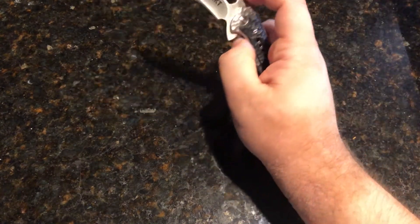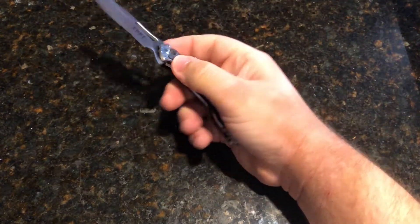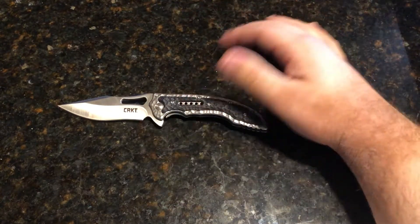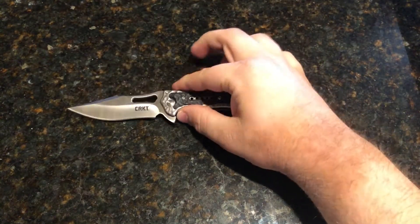It's almost drop-shutty — not quite as fast as some of the other knives that are drop-shutty. But for the price, around 34-35 bucks, you can't complain. It's such a beautiful knife.